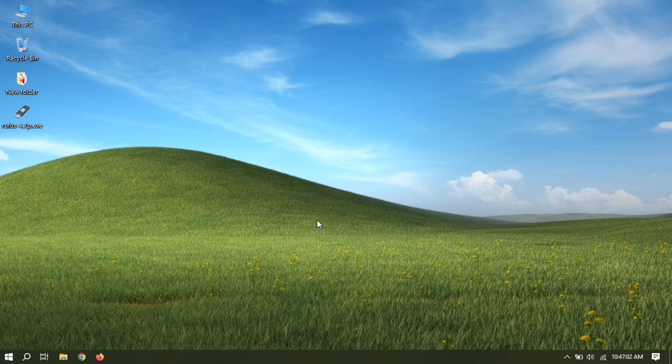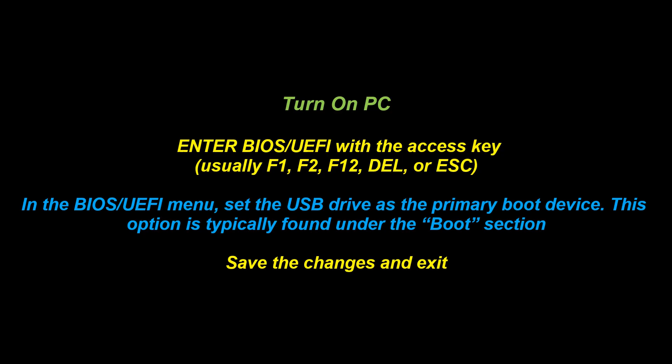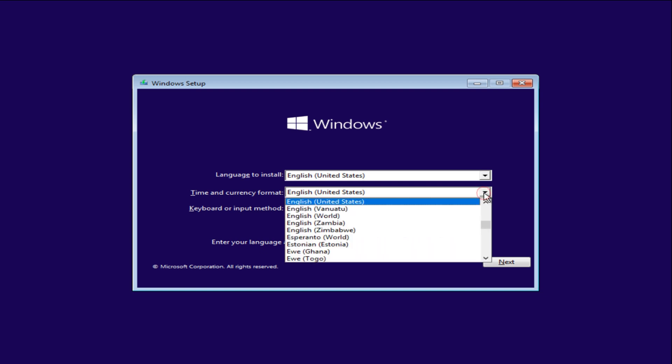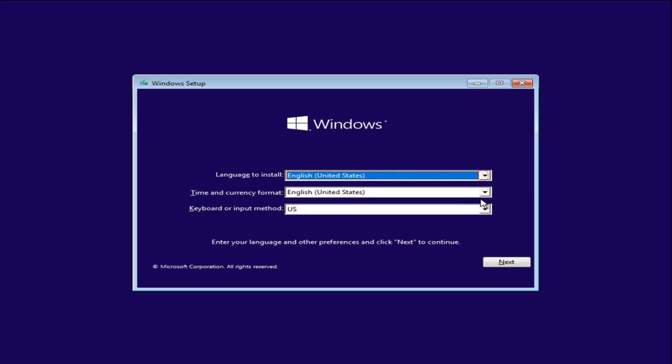Insert the USB drive into the target PC or laptop. Click start to begin the process.